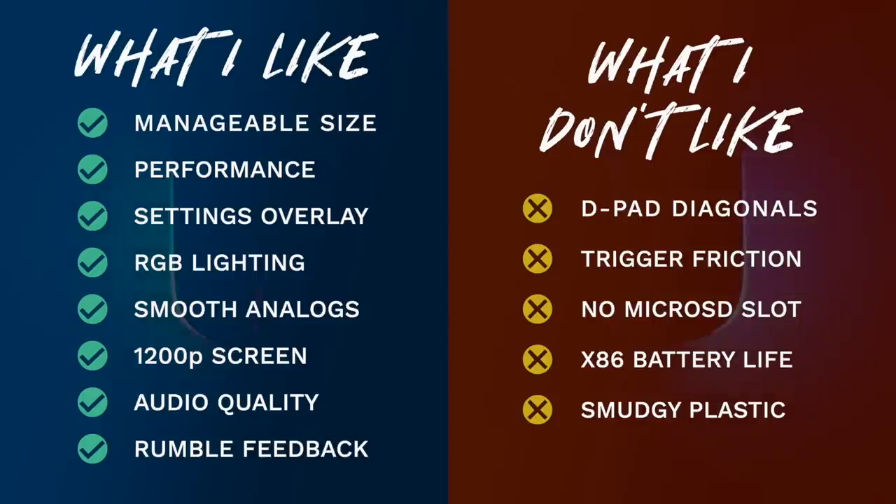I also think the lack of a micro SD card slot is kind of a user-unfriendly move. It would have been better to have one so people could buy whatever device they can afford and expand storage later. Also bear in mind that when you buy an x86 handheld PC, the battery life is not going to be great — this is the same story for any product including the Steam Deck. If you want to maximize battery life, you're going to have to get smart on TDP and resolution. Thankfully, the quick menu overlay makes that a lot easier than on other devices.